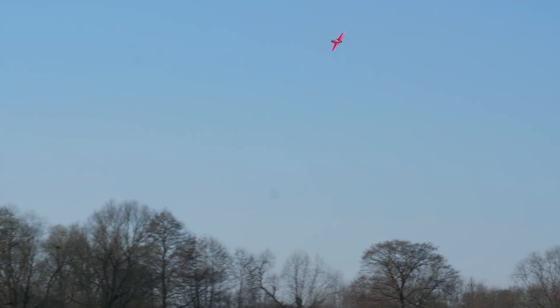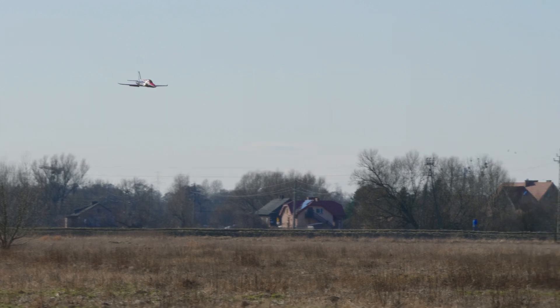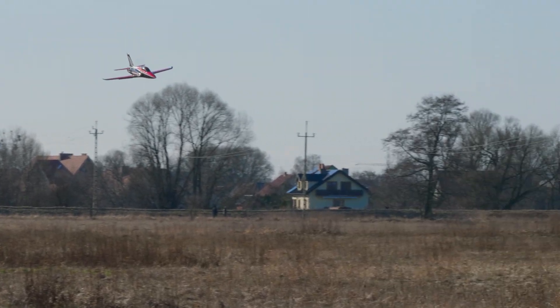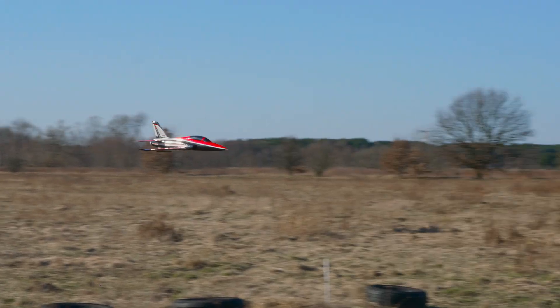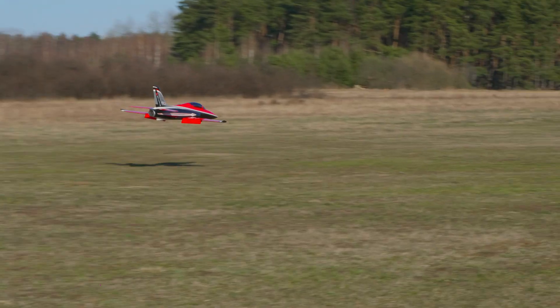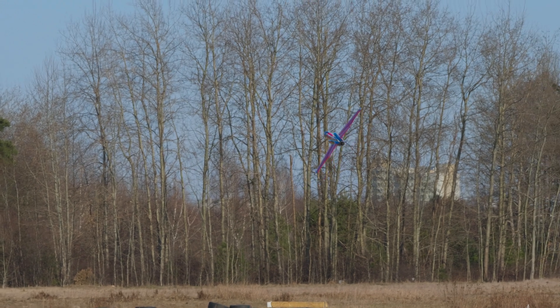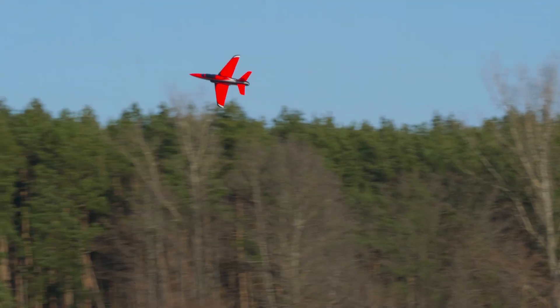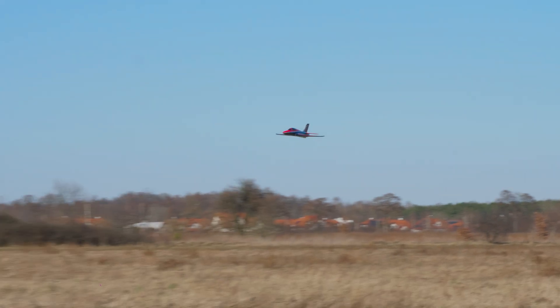Let's try to fly super slow with flaps. Flaps full — 148 km/h, 93 km/h, 80 km/h, 80 km/h, 76 km/h, fast and flat. And we go up. Flaps full again — 148 km/h, 70 km/h, 70 km/h, 70 km/h, 75 km/h, 80 km/h.